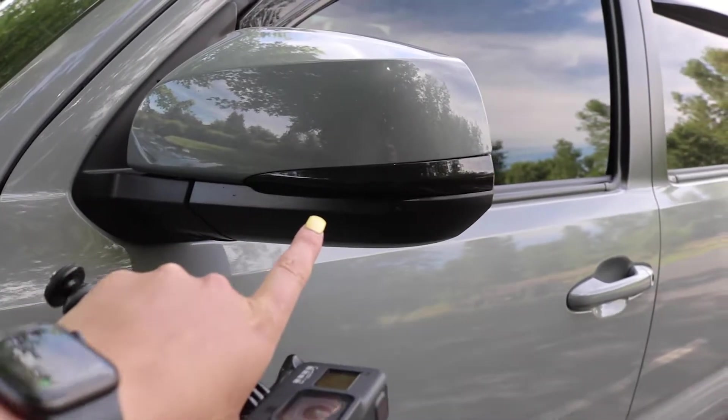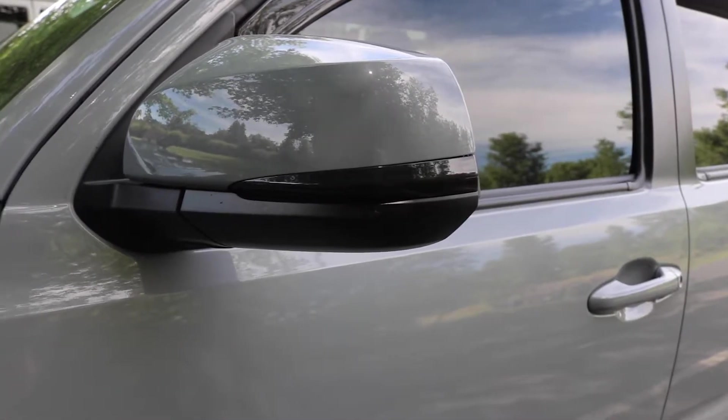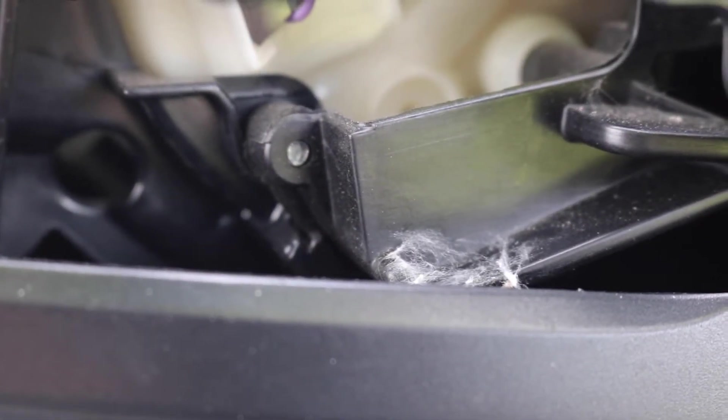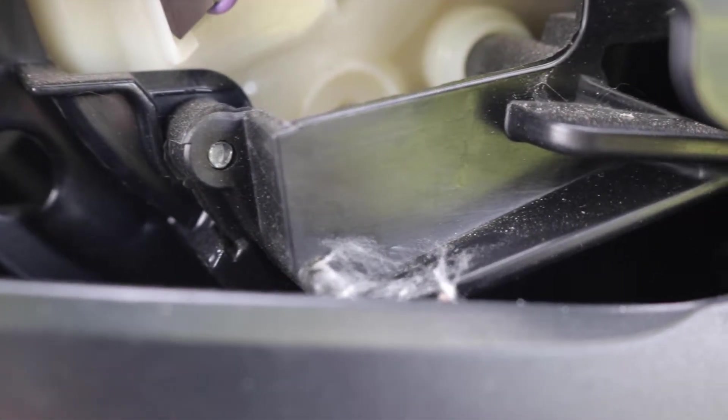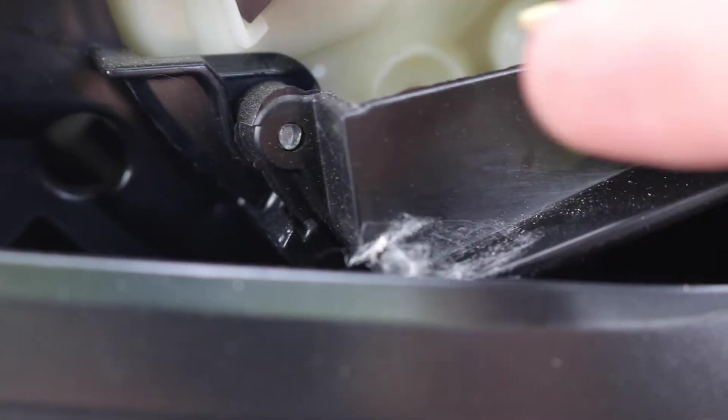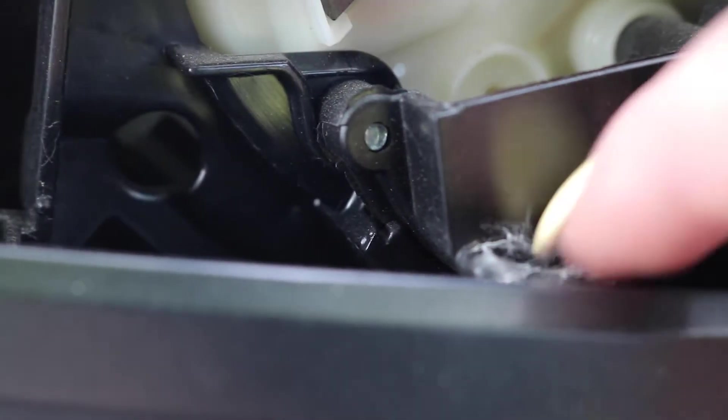When you do the other side, you're going to follow the exact same steps - pretty simple. While I was in here, I found a nice little home for a bunch of baby spiders. I think there's one right there - yeah, that's gotta go. Sorry guys.